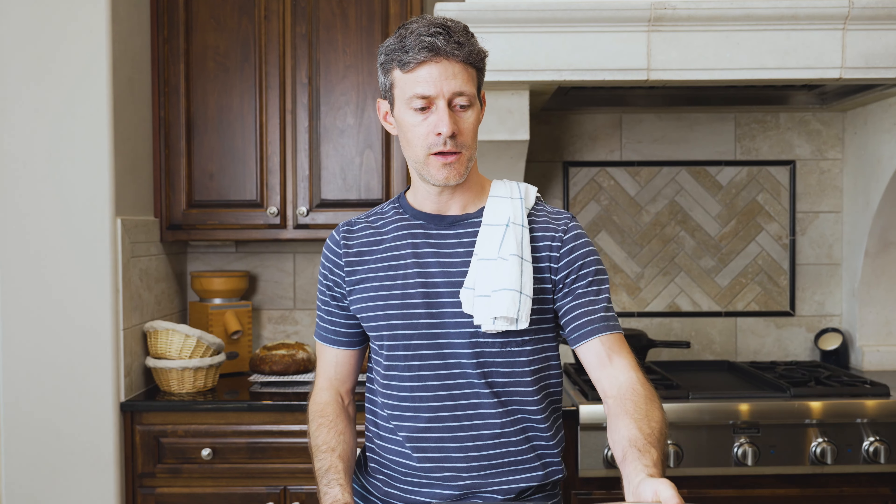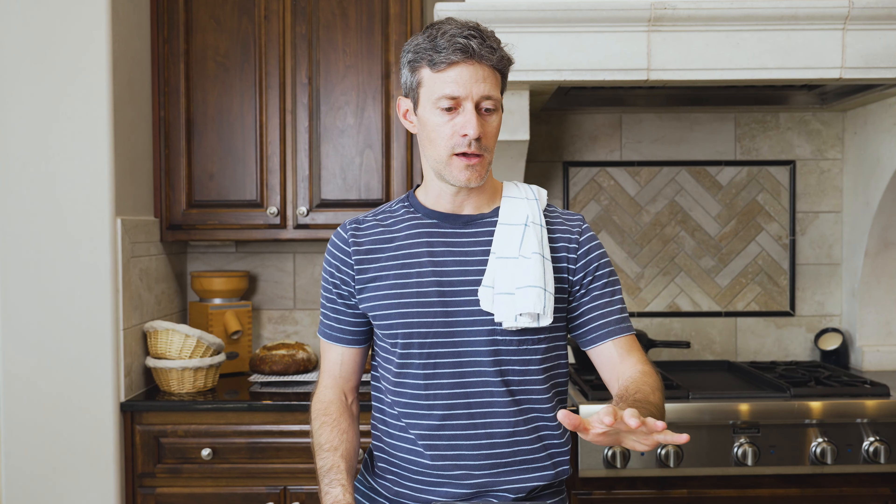The first and most important ingredient is the flour. You need 1,100 grams of flour. I like to use medium protein white flour — all-purpose flour or something around 11 to 12% protein content.